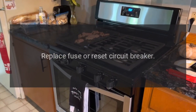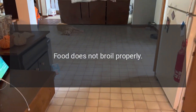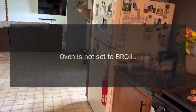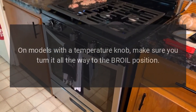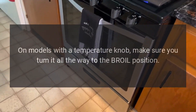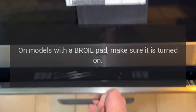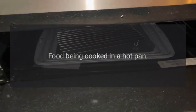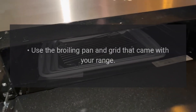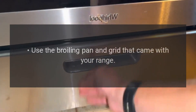Replace fuse or reset circuit breaker. Food does not broil properly: the oven is not set to broil. On models with a temperature knob, make sure you turn it all the way to the broil position. On models with a broil pad, make sure it is turned on. Food being cooked in a hot pan — use the broiling pan and grid that came with your range.